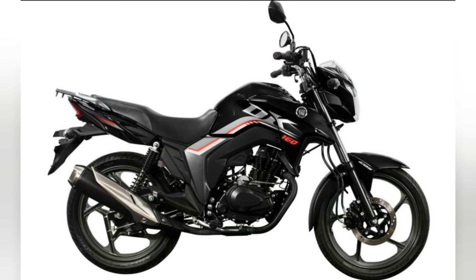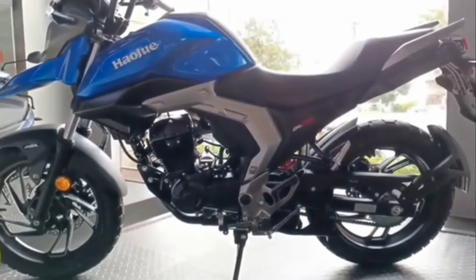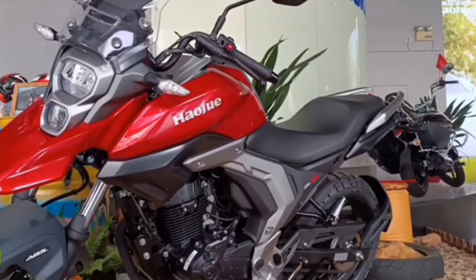Hauju has strapped two fresh motorcycles for us — the DK160 and the DL150 Adventure. We will be looking at the DL150 Adventure today and leaving the DK160 for another time. So let's get straight into the looks and features of this motorcycle.